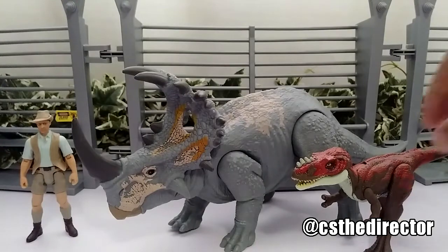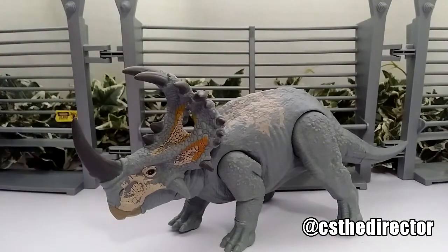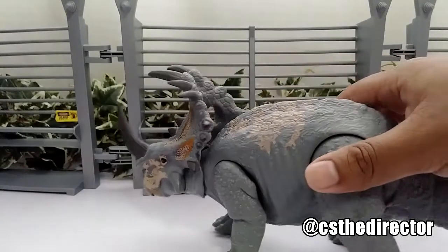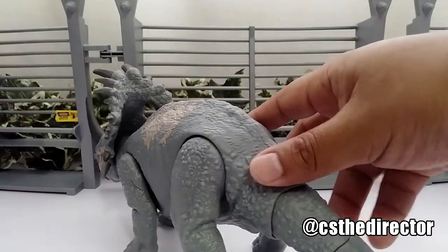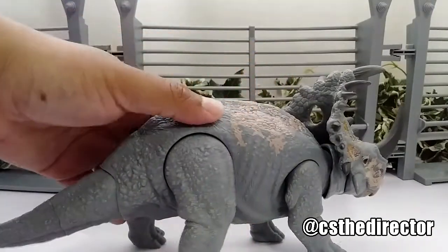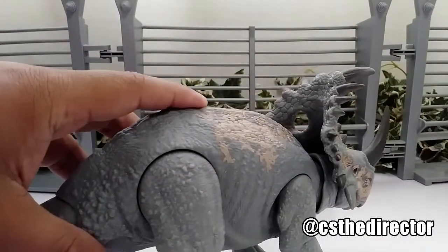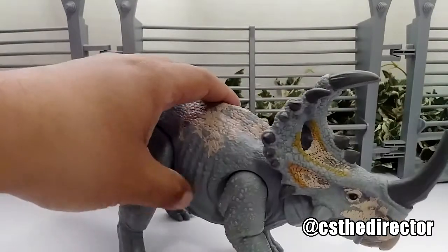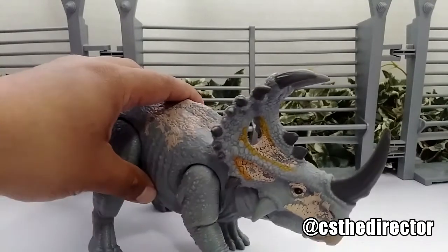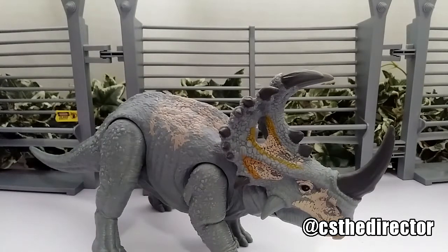It's very nice that Mattel actually made this one. I got mine on Amazon but now they're out of stock, so hopefully you can find them — they are restocking. You can also check Target; not sure if Walmart will carry it, but Target and Amazon definitely have them. They run about 15 bucks or so.